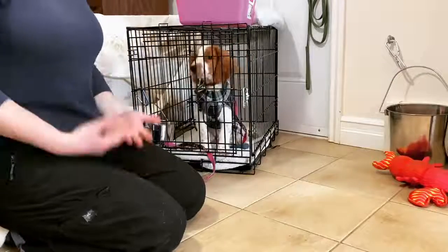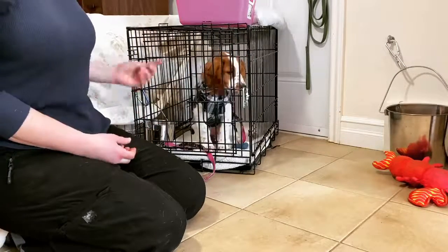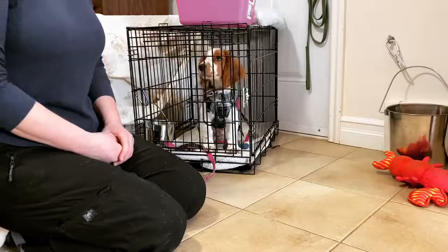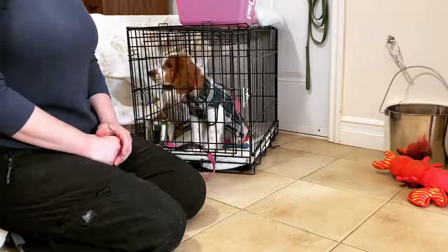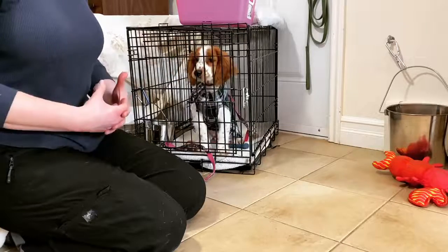Hey guys, it's Kristin here with Find Your Balance Dog Training. I'm here with Dory, our 14-week-old Welsh Springer client. She's joining us for some puppy basics this week.